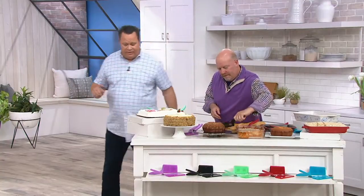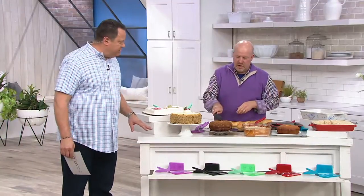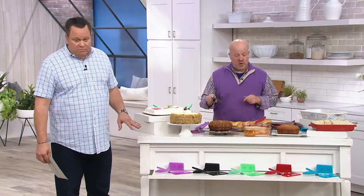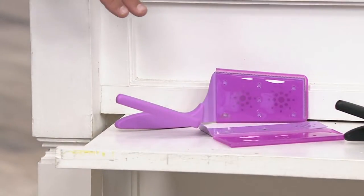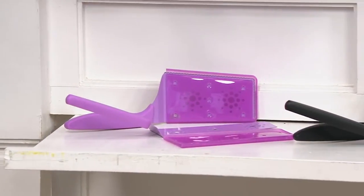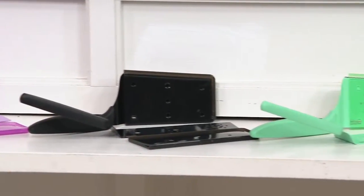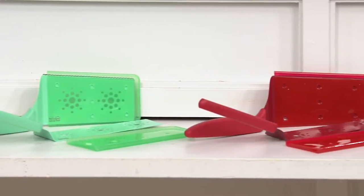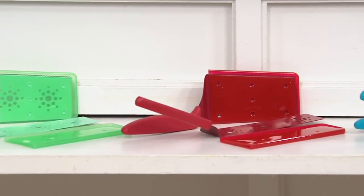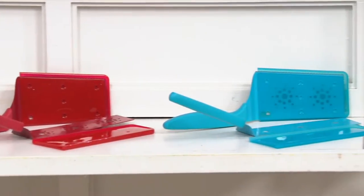We've got great colors on the front ledge — there they are. Let's take you shopping for these. And how best to clean these? These are dishwasher safe — top shelf dishwasher safe. So we're going to begin with our orchid purple, from orchid purple we go to black, from black we move into seafoam green, and then we'll take you shopping for the red — very popular, never a surprise there. And then finally we take you shopping for the blue on the very end of the table.